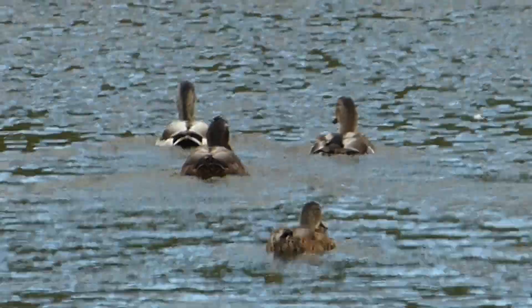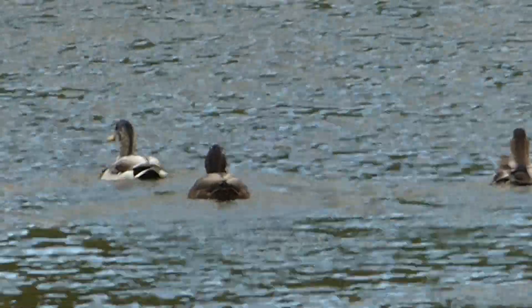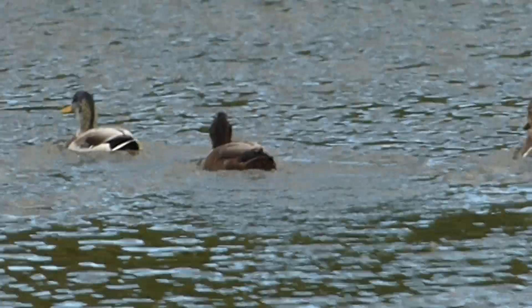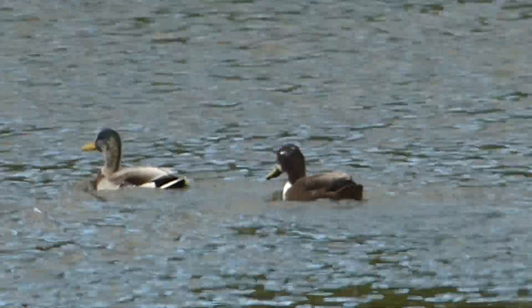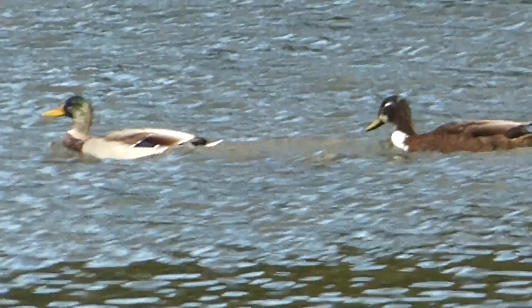Shall we move on to the next one? I think I might have got something here, I'm not certain. That's a juvenile. Juvenile what? Mallard.